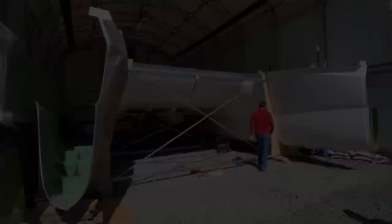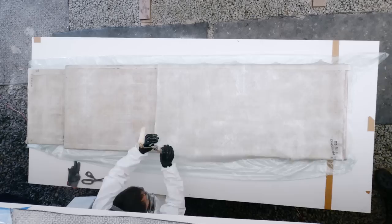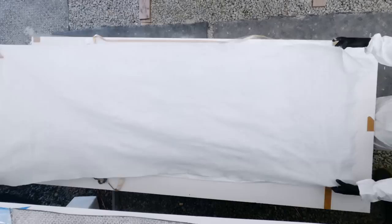Building a 42-foot catamaran from the ground up. Over previous episodes you'll have seen us not only attempt to make our daggerboard cases and fail at our first attempt of vacuum bagging, but then see us succeed at our second try, getting exactly what we needed.